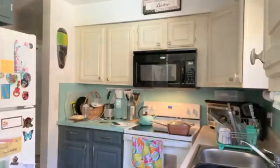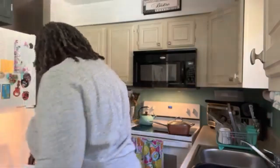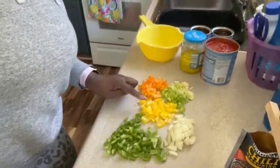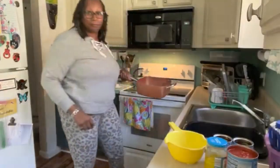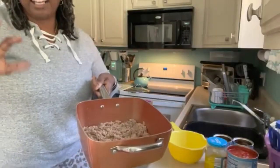Now let me get my egg. I'm back. While I was away, I cut up green peppers, yellow peppers, orange peppers, celery, and onions, and I'm going to add that to my meat that's browning. I didn't season it because I will season it all together — I kind of like to layer it.